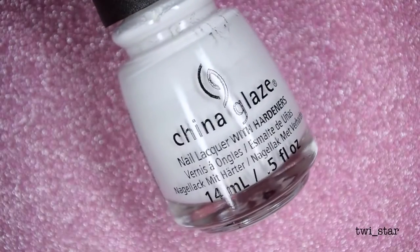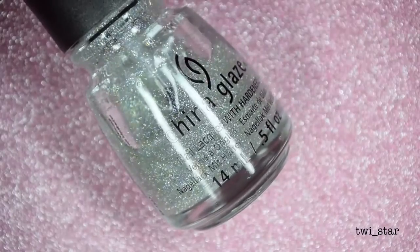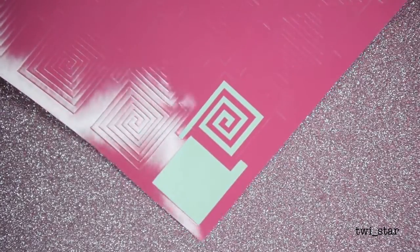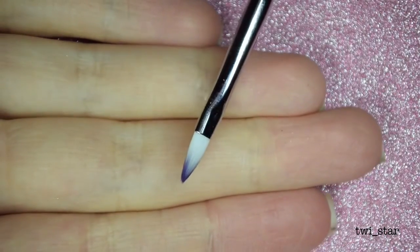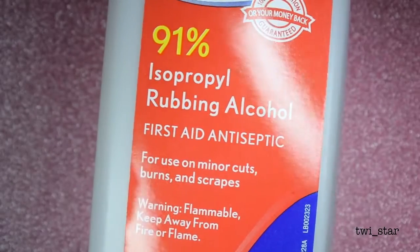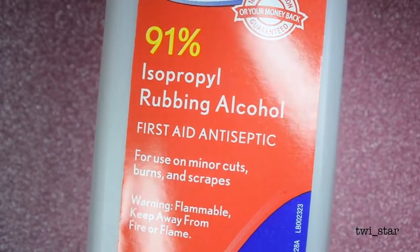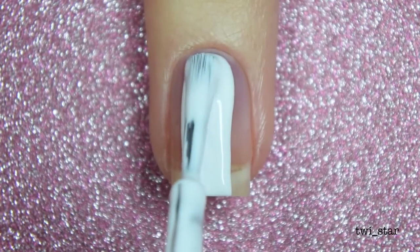China Glaze White on White, In A Lily Bit, Fairy Dust, Twinkle T Square Cyclone nail vinyls, pastel Sharpies, a brush from the Twinkle T Cotton Dandy nail art set, and 91% isopropyl rubbing alcohol. Let's get started.